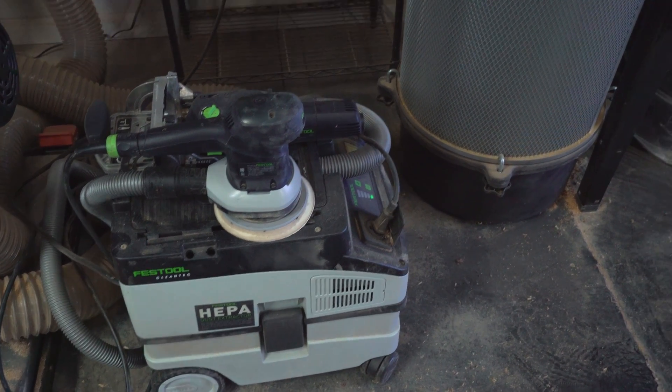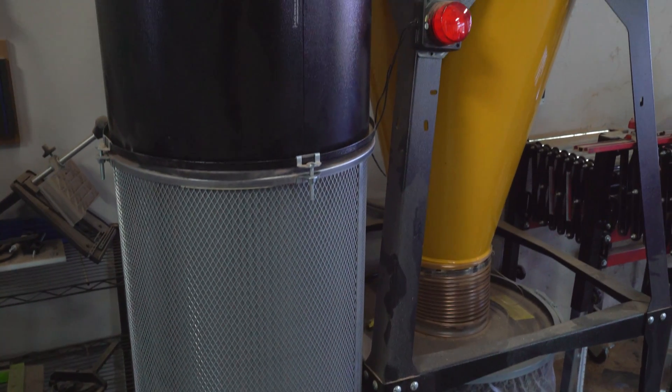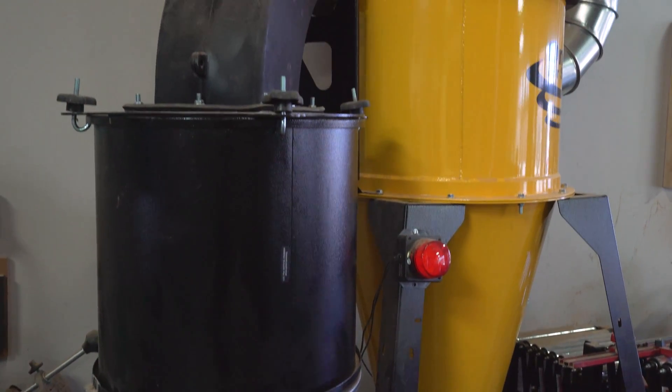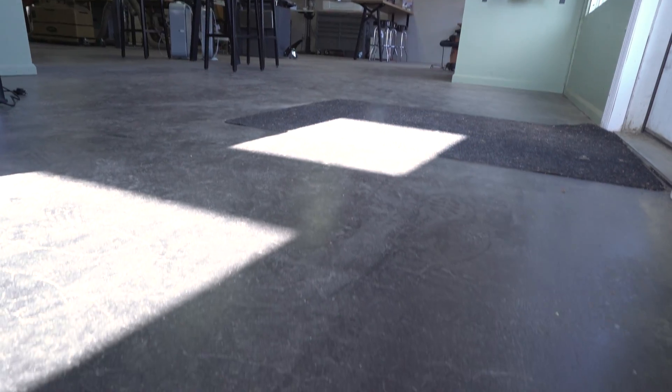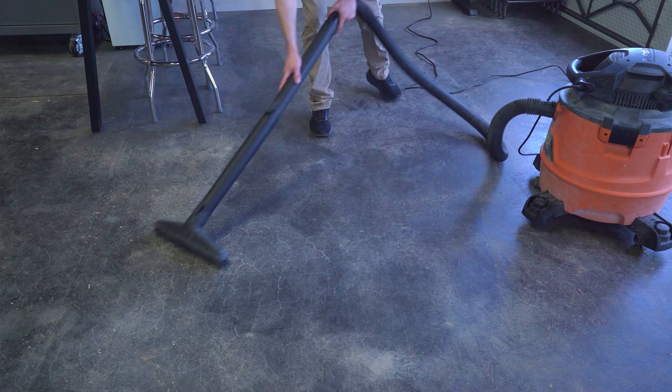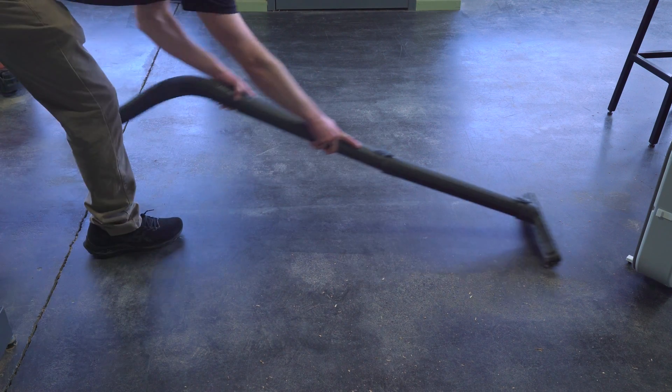Sometimes, even when you have the best vacuum and absolute filter-by, most expensive, top-of-the-line dust collection system, you notice dust piling up on top of it — and not just there, but literally everywhere. Needless to say, this stuff is not healthy to breathe. Cleaning up dust that settles out of the air takes forever. It's an annoying thing to do both at your shop and in your home.